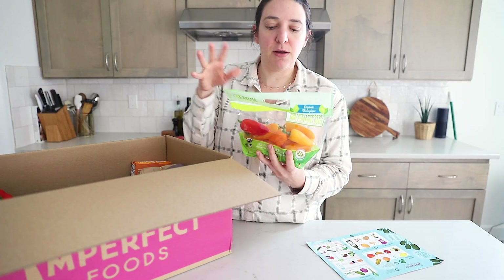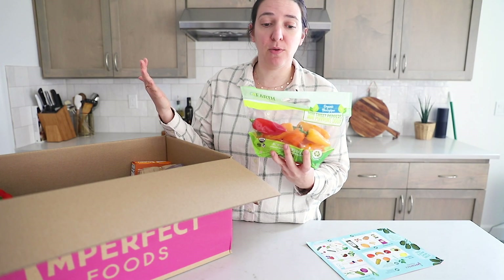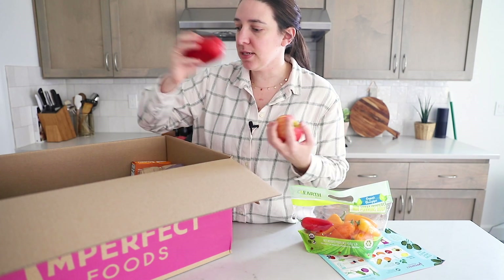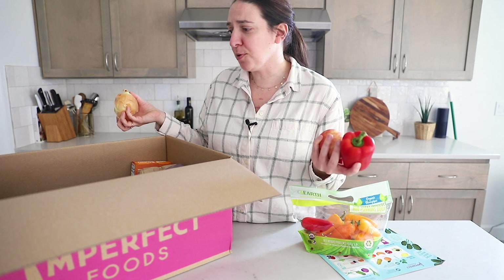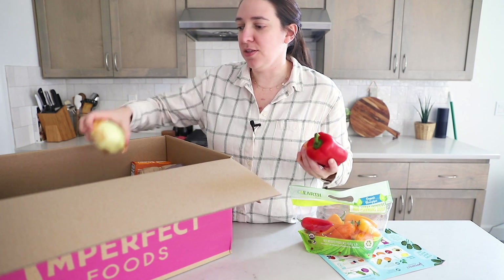So like these peppers — I imagine these were already in this bag from the brand and they just took them because they were imperfect in whatever way and left them in this bag. But then all of these other things, like these apples and peppers and onions, they didn't add them into a bag. I almost half expected them to come in bags, and I'm so glad they didn't because the whole point of this is to reduce waste, so it's not just a bunch of unnecessary extra plastic bags. And everything is perfectly fine — I'm kind of amazed how well it all did packaged in this box.